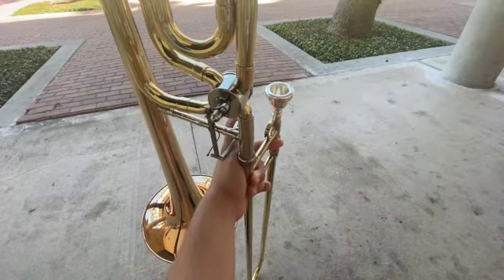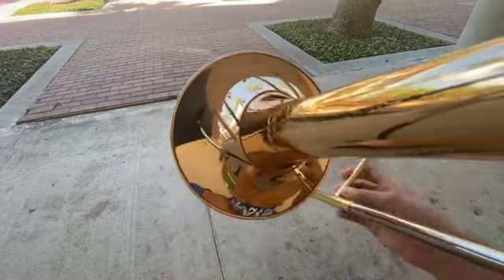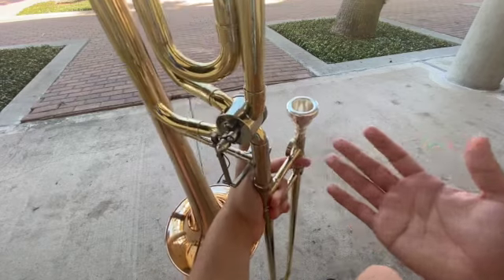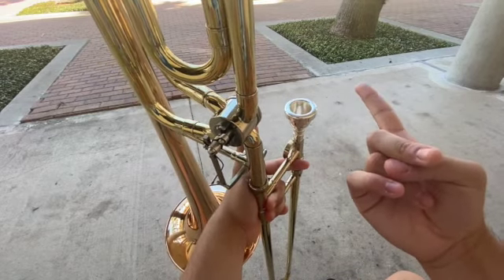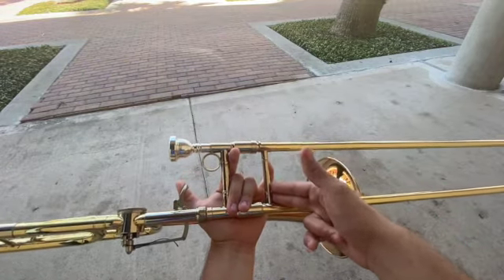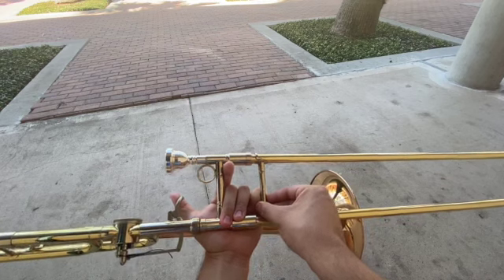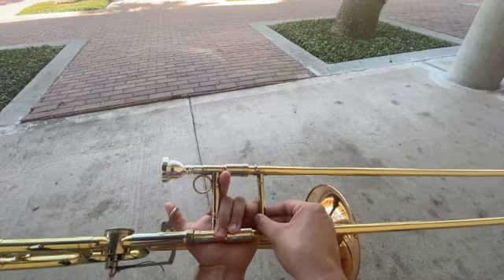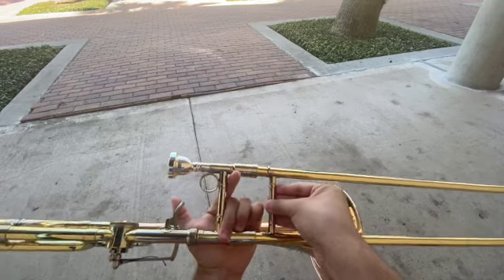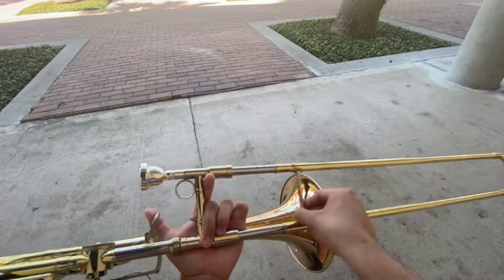Now that we've got our left hand out of the way, we move on to our right hand. The right hand is the hand that moves the slide to any position you like. So the first step on holding the slide is to get your middle and index finger together and place them at the bottom of the second brace. The next step is to get your thumb and wrap it around the other end of the brace. You always want to hold the trombone slide with three fingers — never with all five fingers, because that'll just be rough. Always with three fingers at the bottom so it can move freely.